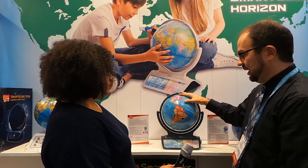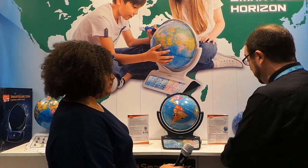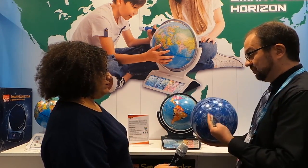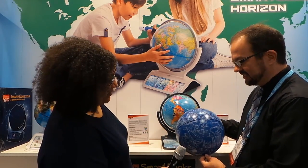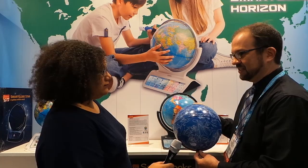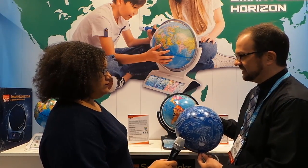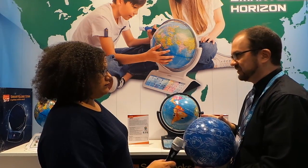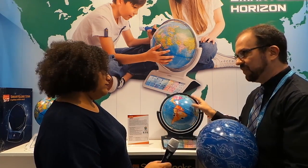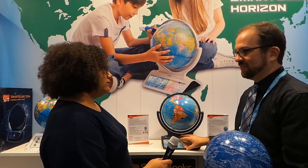This is one example of an alternate globe. We also have the Smart Globe Star replacement globe. It has all the constellations on it, so you can learn all about the stars and the systems above us, as well as the mythology of the different constellations. Both of these provide the same type of smart globe experience, where you have the globe and the educational activities that are part of the globe experience.